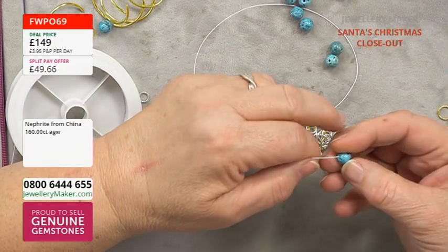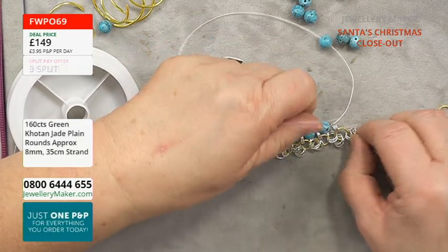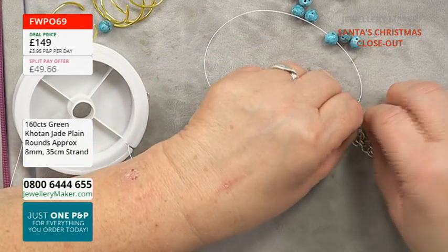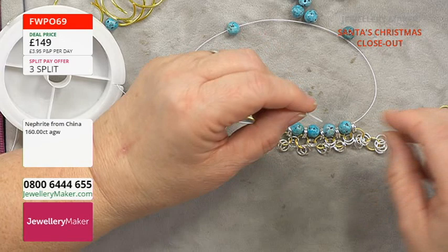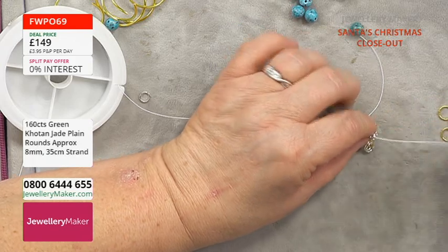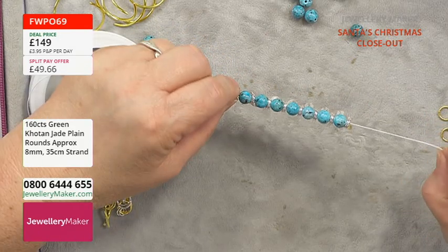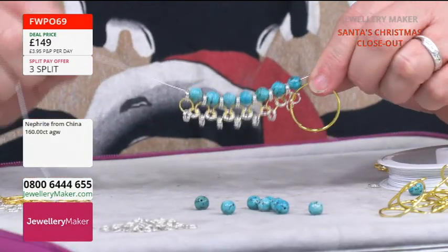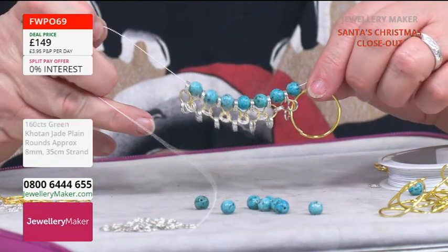I find chainmail very therapeutic once you've got a weave down — it's about repetition. Most chainmail is repetition. Once you've got that pattern, that weave, it's great. The hardest weave for me to get my head around was a Persian weave — which is actually a beginner's weave — I just could not do it for the life of me. You can see now, if I lift that up — that's how it's going. If you made a necklace, that would drape beautifully. You could add whatever you wanted from the ones dangling down.